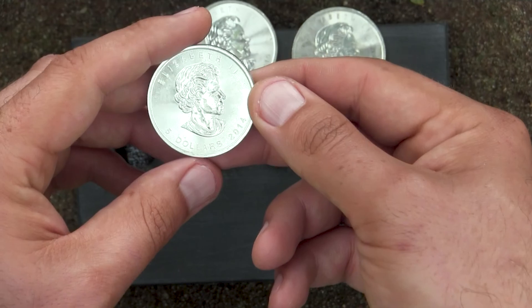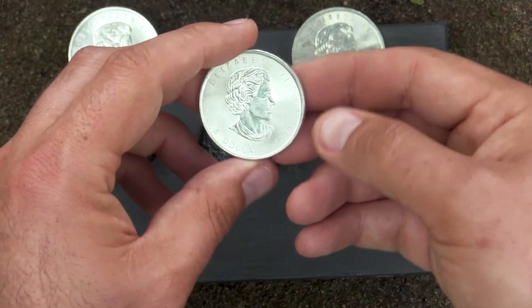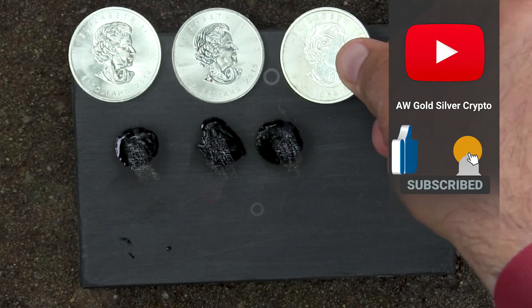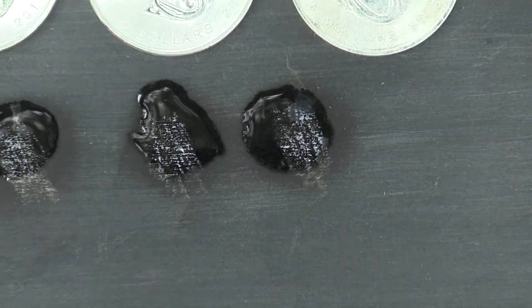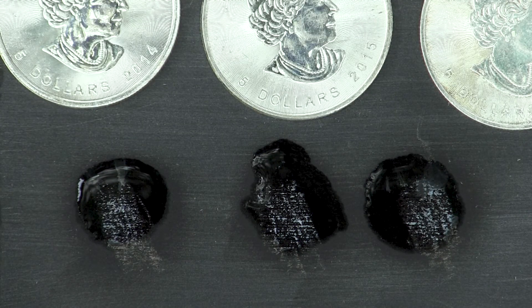Let's check the years on these. The first one is 2014, the second one is 2015, and the third one is 2015 as well. That's going to conclude our video — let's just zoom in a bit so you can get a better peek at how this looks. I hope you enjoyed this video, I'll talk to you in the next one.